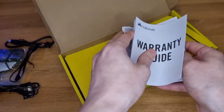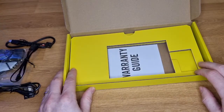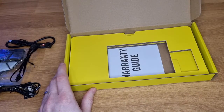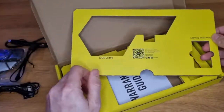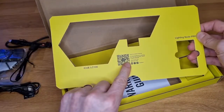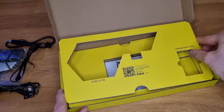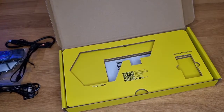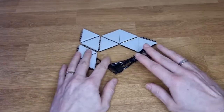It's actually just a warranty, not instructions — interesting, no instructions. Usually they have a little bit of basic instructions on how to install. It looks like you have to scan a QR code for the product manual. To be honest it looks pretty straightforward, I don't think we're going to need that.